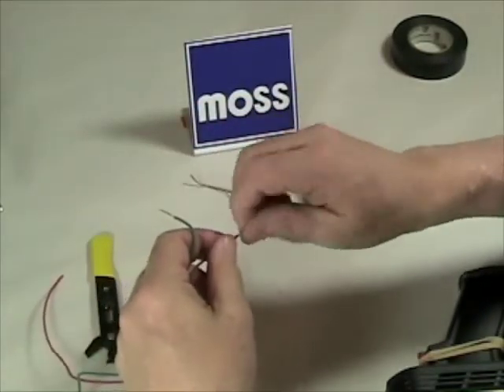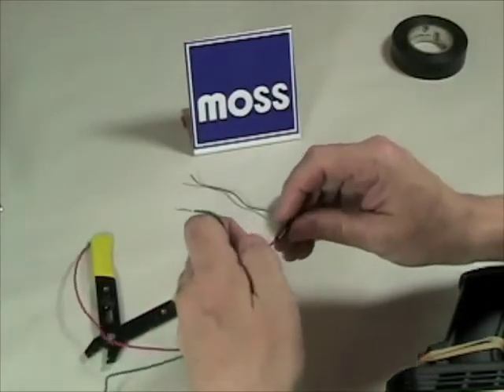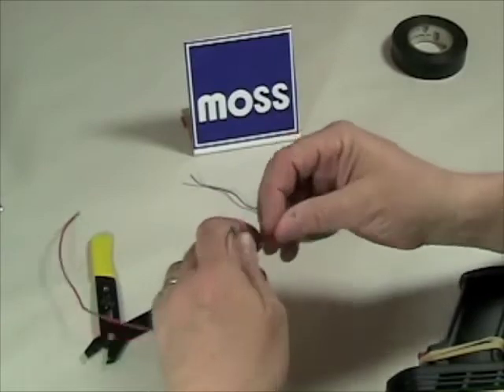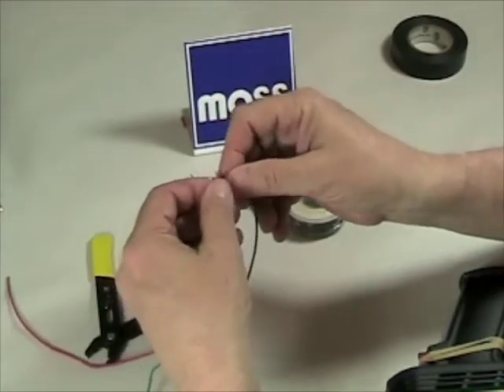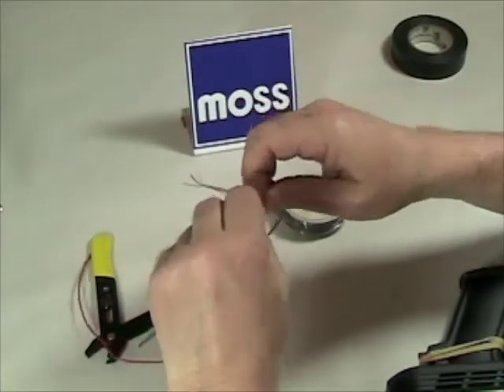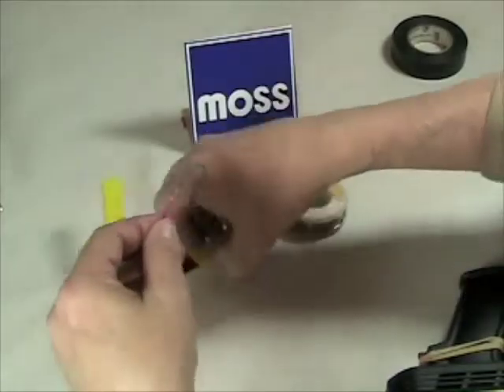I'm going to take one of them and give it a little bit of a twist, and I'm going to put a little tube of shrink wrap on there. You can get this at Radio Shack or just about any place. Now we take our two stripped ends and make an X, and what I want to do is counter twist them — so that one goes this way, that one goes that way — and there they are, intertwined.